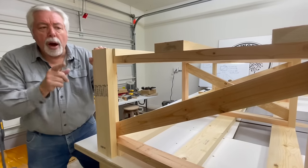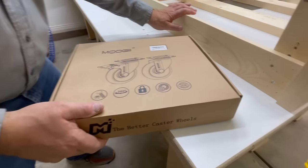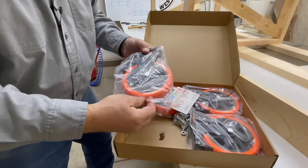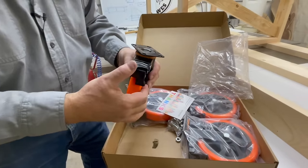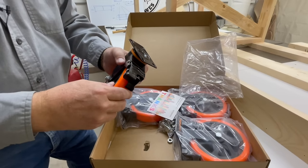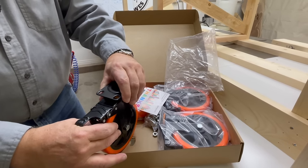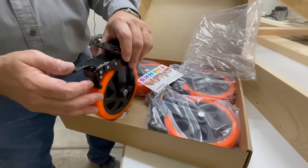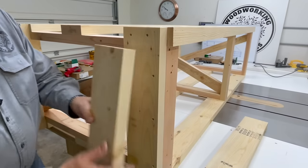I want to show you the wheels we're going to put on first. I bought these wheels from Amazon — I'm not sure exactly how to pronounce the name, but what they do is what's important. They're big wheels that give us a lot of mobility. They have a 360-degree swivel but they lock, and the nice thing is they have a double locking capability — the wheel can't roll back and forth, and it also can't spin. When you lock it down it locks the table in one place.